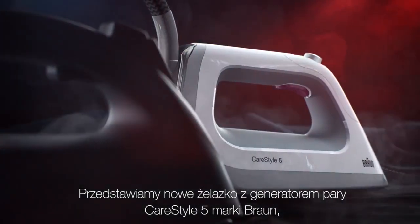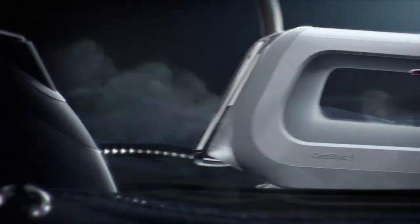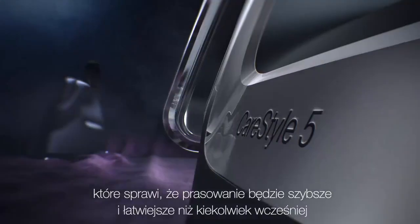Introducing the new Braun CareStyle 5 ironing system, making ironing easier and faster than ever before.